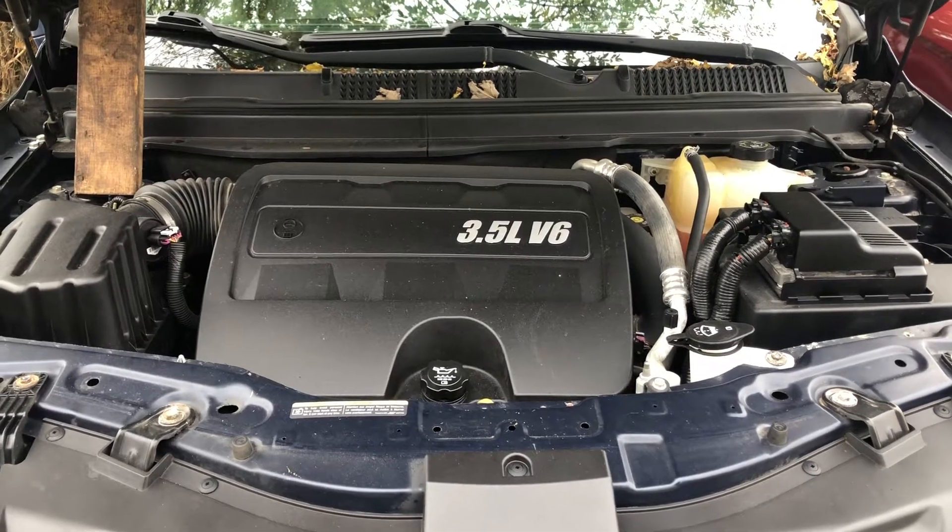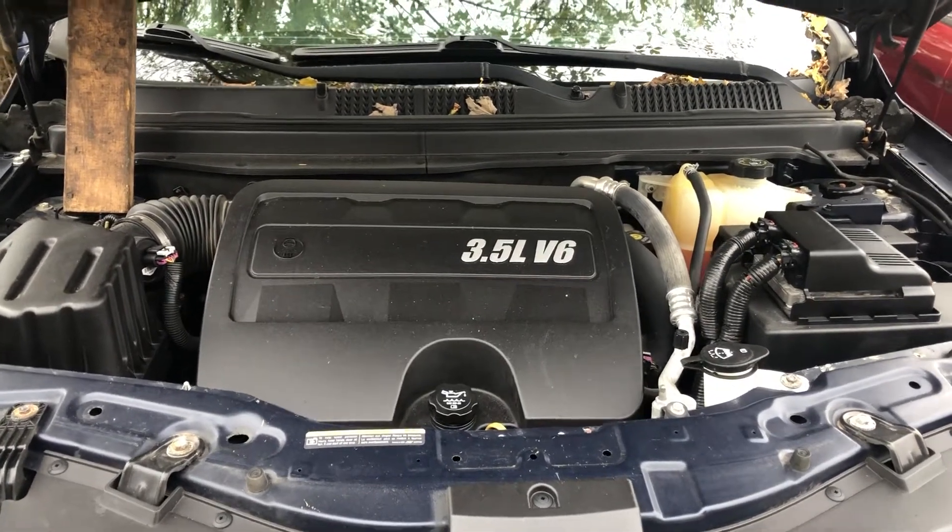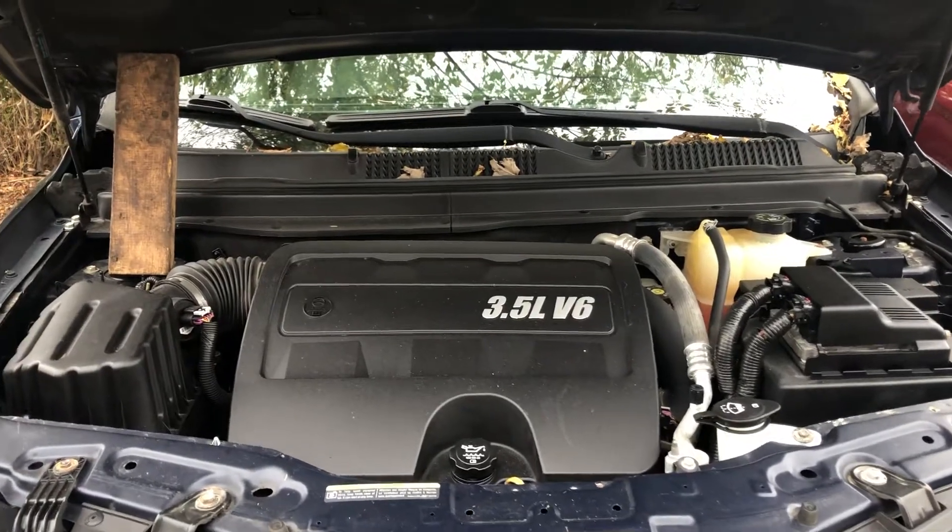Welcome to Simon's Carfix. Today we'll be showing you the fuse box locations for this 2009 Saturn VUE.